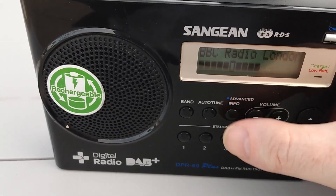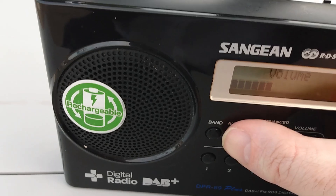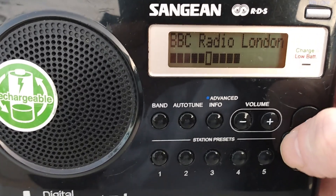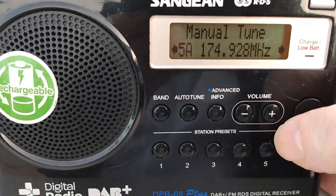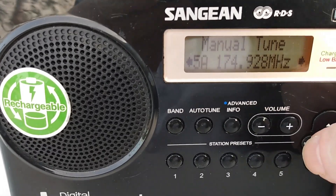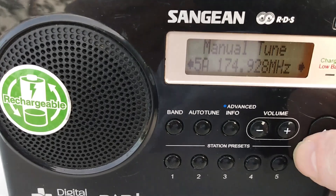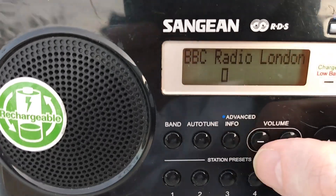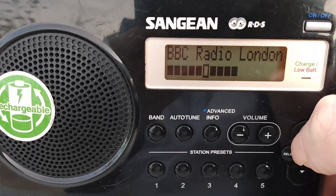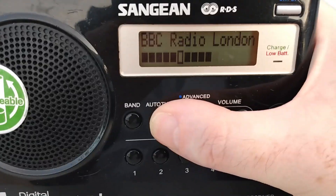So that's an indication of how easy it is to lose a DAB signal. What we're going to do next is an automatic scan, because like I said this is the best way to find DAB signals. You can do a manual tune — press the select button and you can manually tune the DAB band — but we're not going to do that. We're going to do an automatic scan of the whole DAB band.